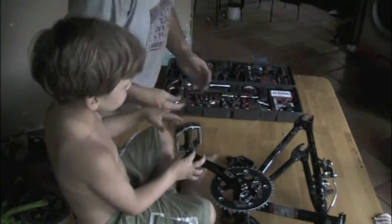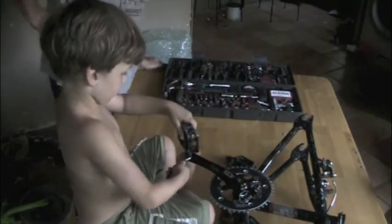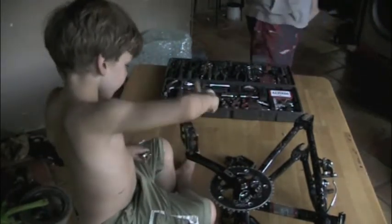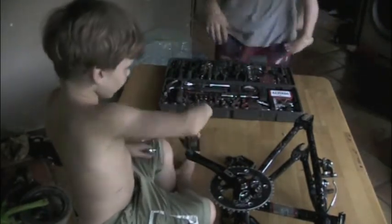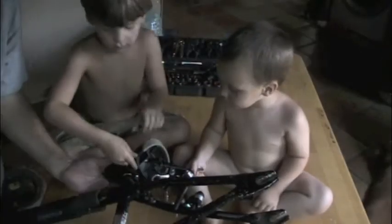Dad, can you get the wrench now? There it is. Tighten it up. It's on — did you get it all the way tight? Yeah, okay, it's already tight. Hey dad, are we almost done? It'll be a little while. When we get done we're going to have a racing bicycle! It's going to be fun riding. Okay, righty-tighty. Keep going, righty-tighty.